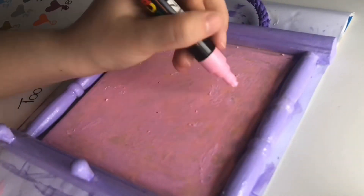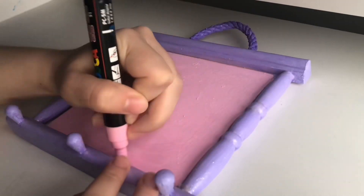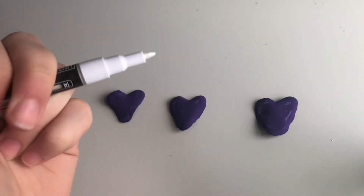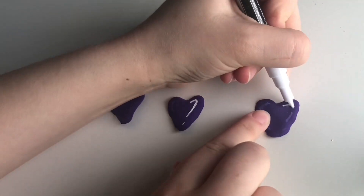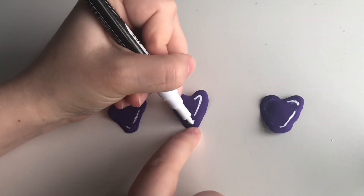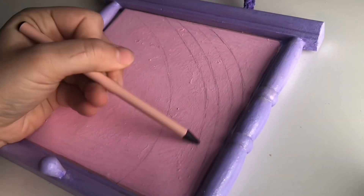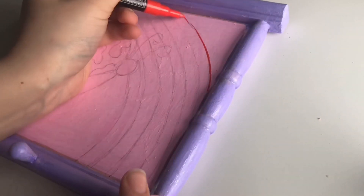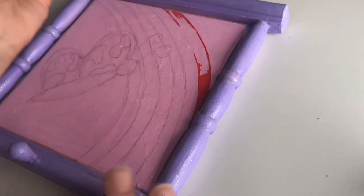Here are our little hearts that I've made, and I'm just going to add little white details to them to give a cute effect. Now I'm sketching out a rainbow design to go on the frame, and I also made a butterfly as well.